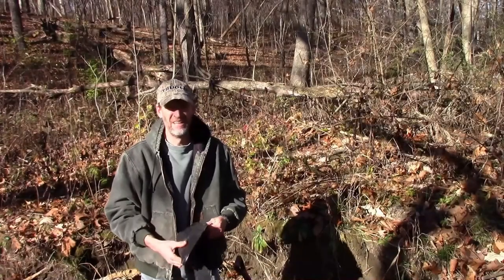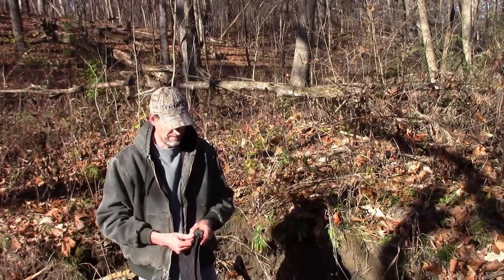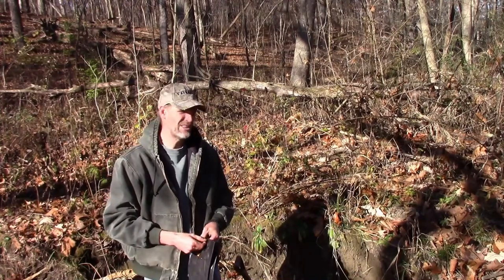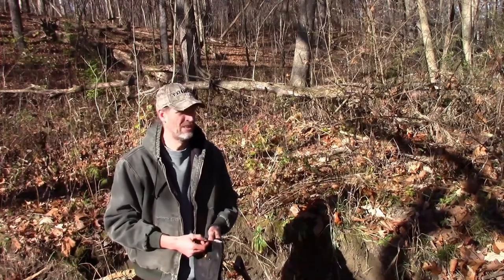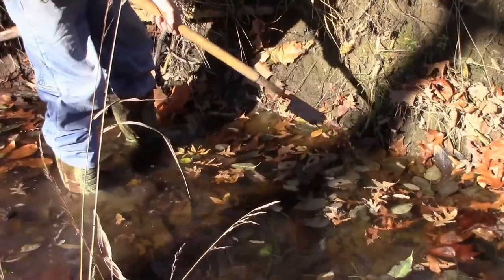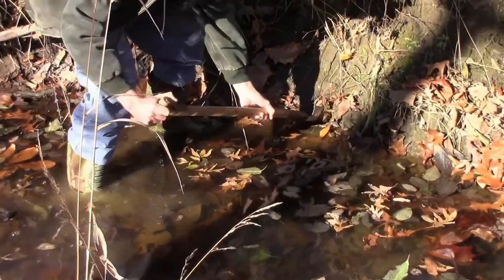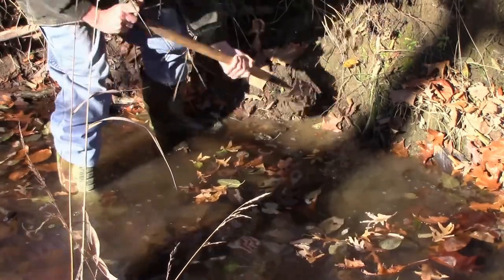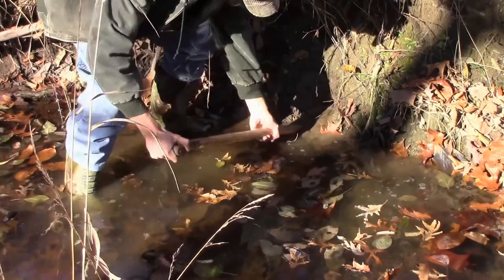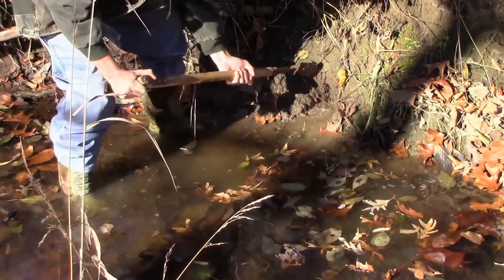I'm going to make a pocket set here for mink and coon — hopefully coon, but mink would be great too. There's not a lot of mink in the area but I am seeing a few tracks. I'm going to make a pocket set and see what happens. I'm just going to dig a little pocket in the bank here for mink and coon — they're both traveling. Mink will investigate any little hole they can find. I want to dig in there pretty good and make a little shelf for my bait.